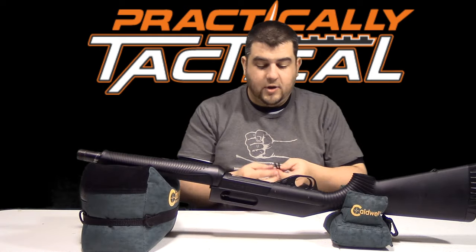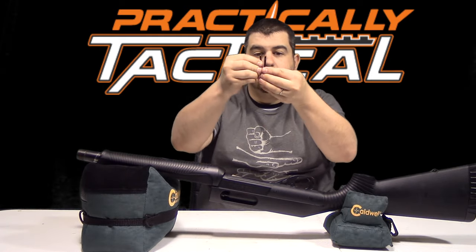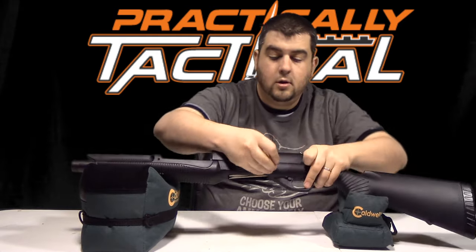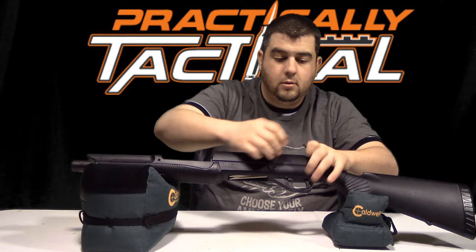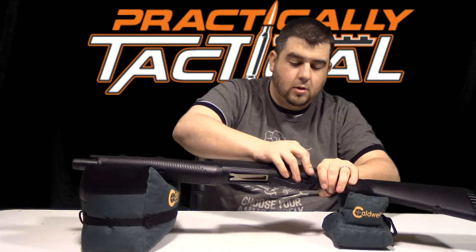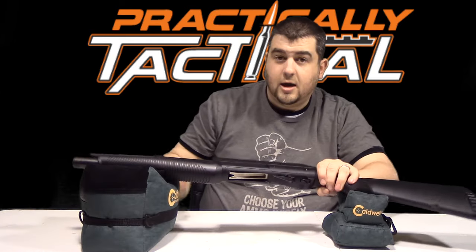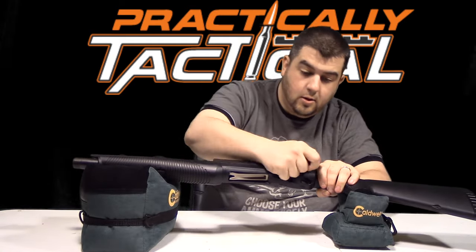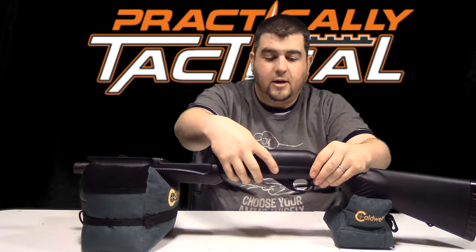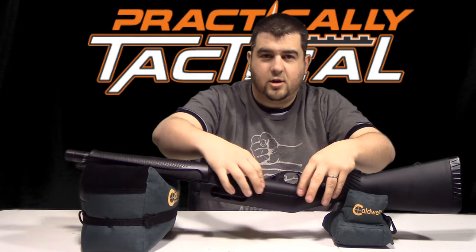Now we're going to put our pins back in. Remember, the longer pin goes towards the front. Take them and put them in right there. Use your little cap to make sure those pins are all the way in — they go in just a little bit on one side and are pretty much flush on the other side.